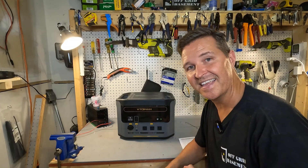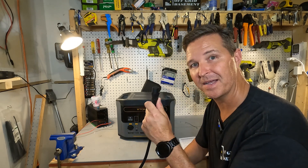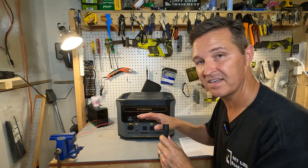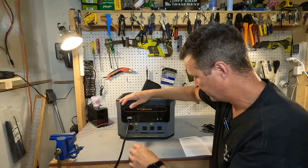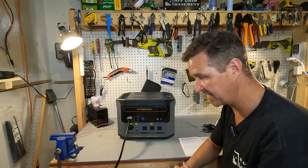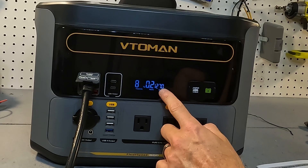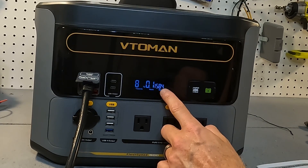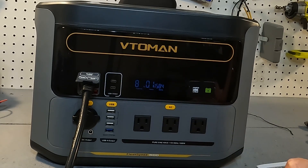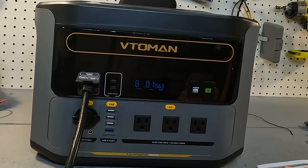This unit says it can charge at 1500 watts, so I'm going to plug it in and see what it does right from opening the box. It shows capacity at 82 percent and the charging wattage is climbing — 920, 1270, 1550, 1596. It is charging at 1584 watts right now, which is impressive.